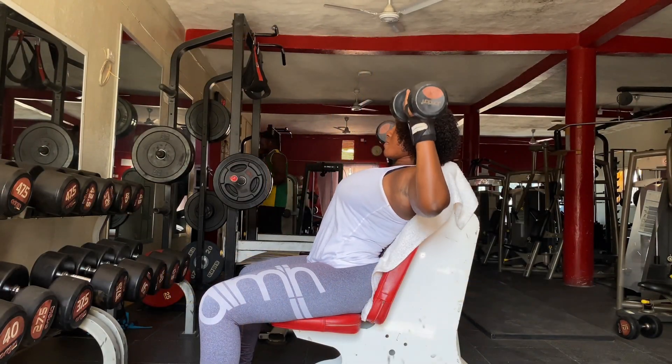Hey loves, welcome back to my channel, it's your girl Lady Ami. I am back with a shoulder workout. Keep watching because I'm going to run you through the entire workout with the sets, reps, and tips. Let's put the work in.